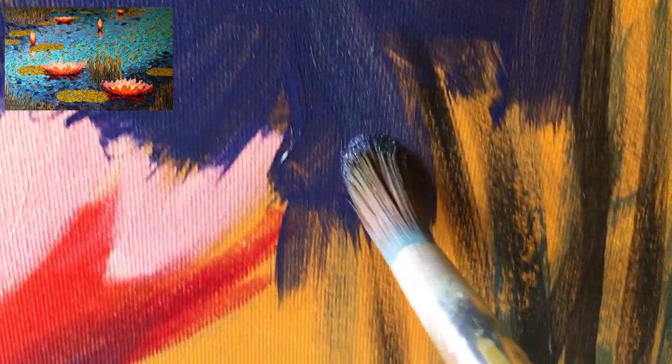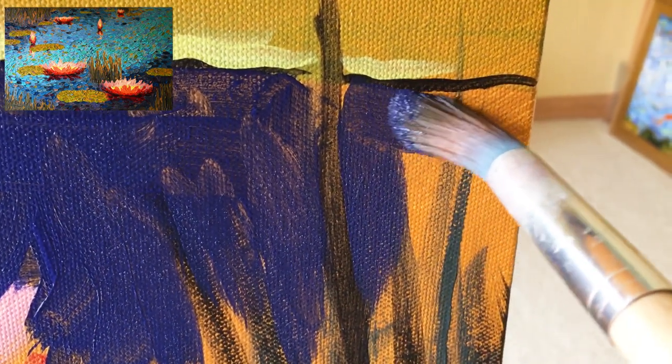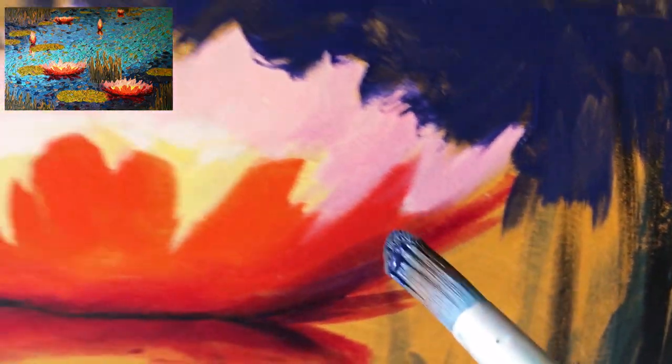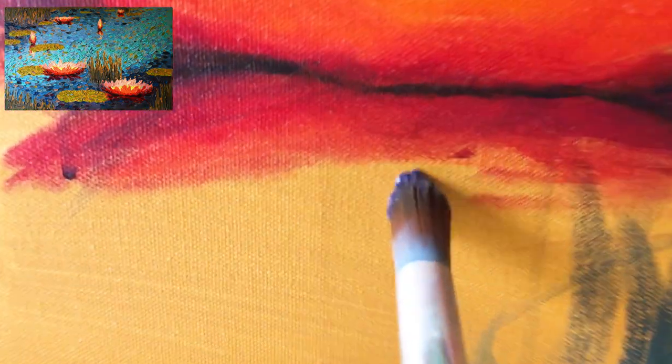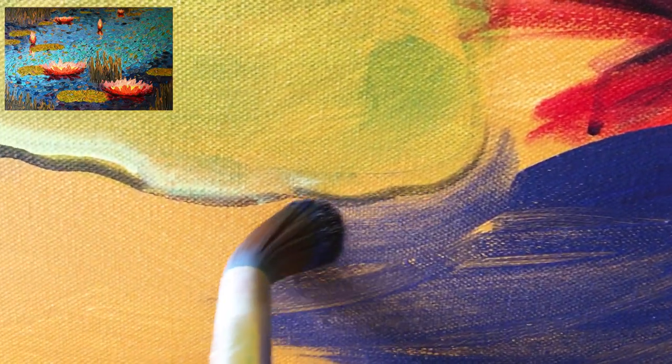This color I mixed using phthalo blue-red shade and pyrrole orange — I added a little pyrrole orange to make it not quite as bright, a little more nuanced. When I'm putting strokes of paint on, I'm trying to avoid what we call 'petting the canvas' or 'licking the canvas.' I put the paint down once and then walk away — one stroke and then go — to keep the energy in the painting and the feeling of freshness.